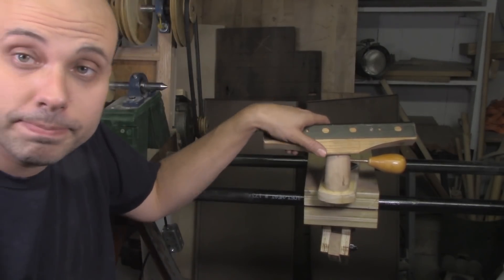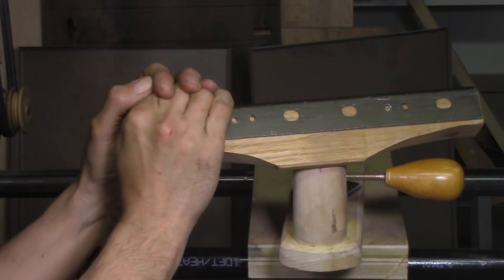Even after all that work, there was still a serious problem — I could see significant flex in the assembly. If I can flex it barehanded, then the stresses of turning and the workpiece coming around and hitting the tool into the tool rest — it's just going to snap it. But I had designed and built the thing so carefully. Why is it so flexible?